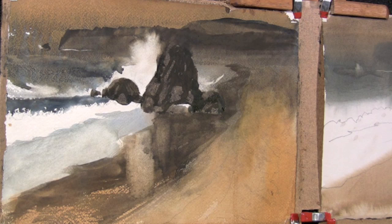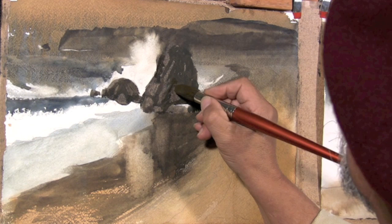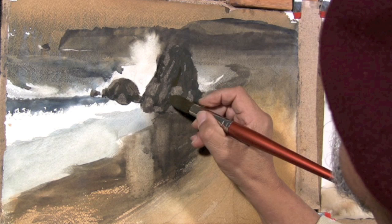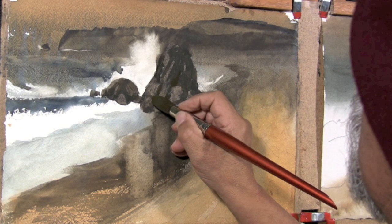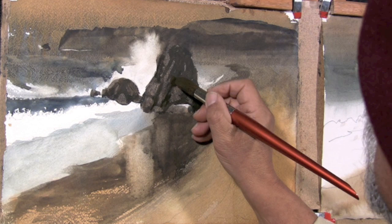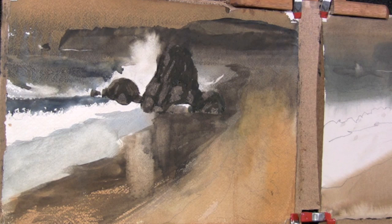Inside crevices you may use a little more warm color because the light bounces all around inside those crevices. Some parts of those crevices can be very cool and some parts can be very warm. I'm applying a little more dark to some of those areas so that we get a little more distinction between the values and change the rock shape just a little bit.